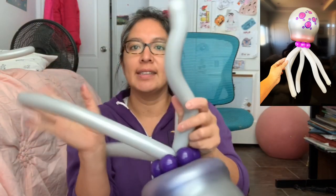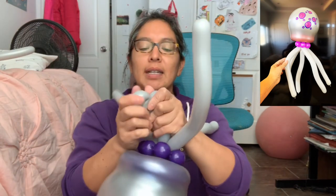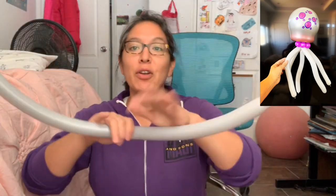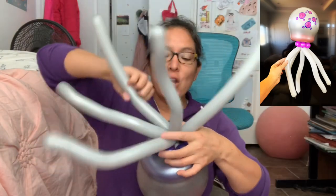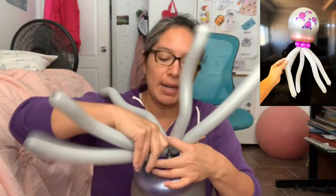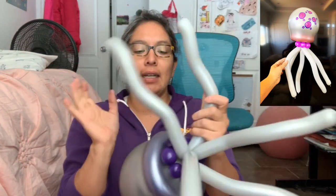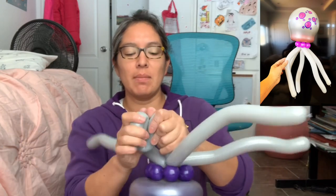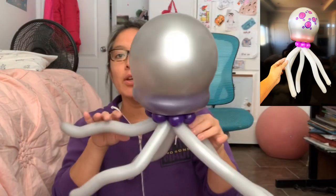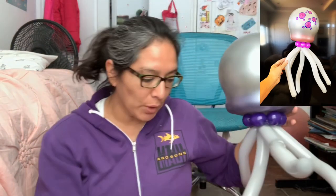You do this with the legs — it looks better that way. If that happens and a balloon breaks, you just grab another half of a 160 balloon. I know — all these gray 160 balloons are too delicate. I don't know what happened because I don't remember it being like this before. But there you go — now I have more legs. The idea is that with only one balloon you should be able to make that.